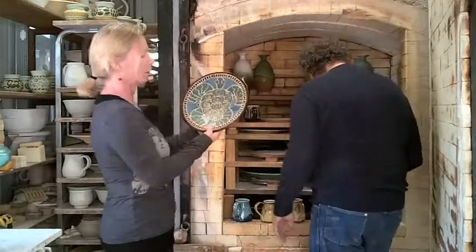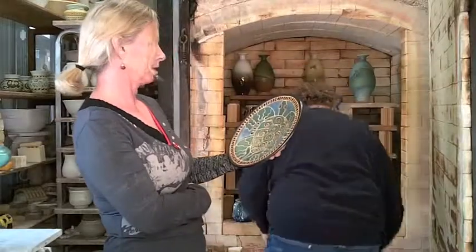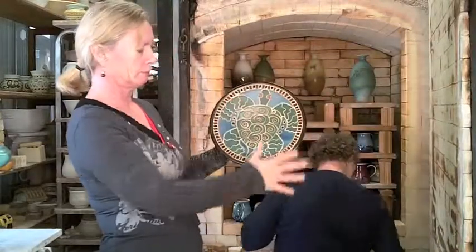Little sea turtle. I used a bit of blue this time — I kind of got away from blue for a while and I've recently brought it back. I thought sea turtle should have a little blue.